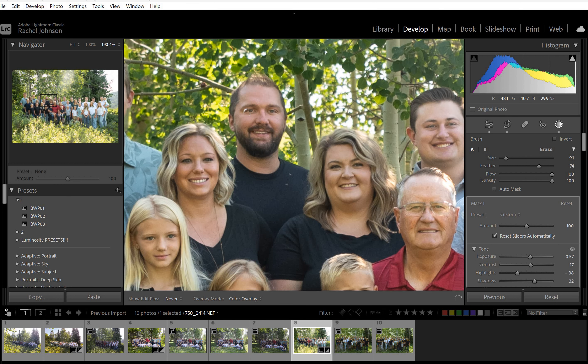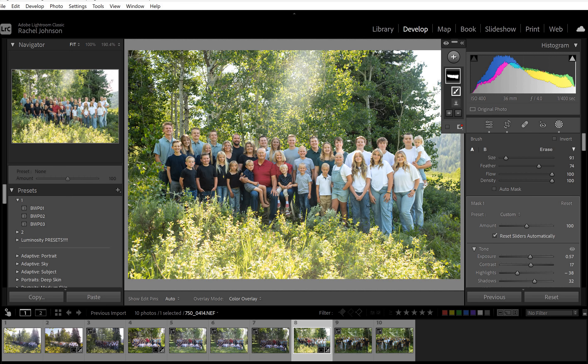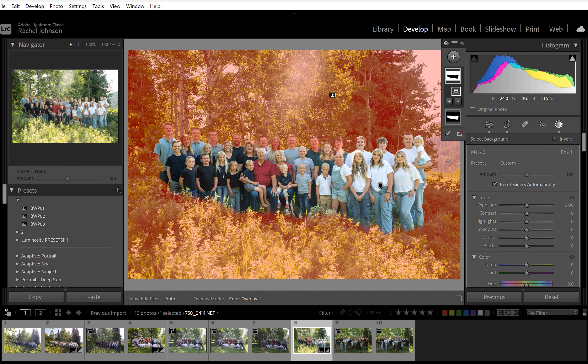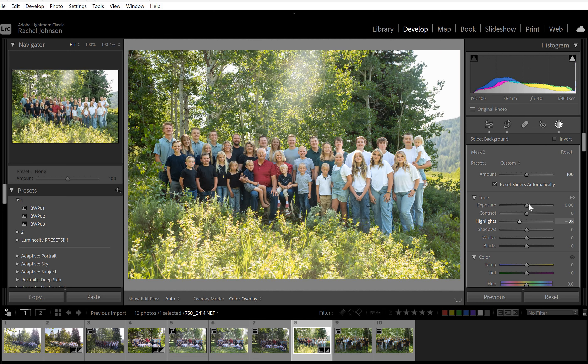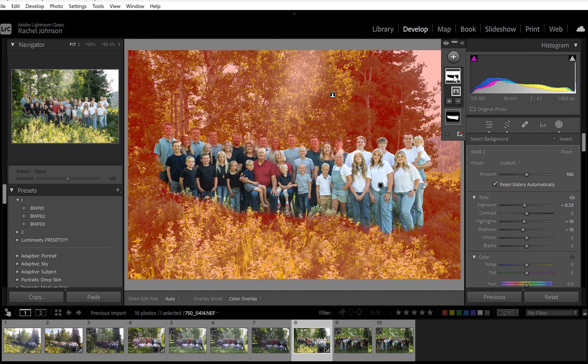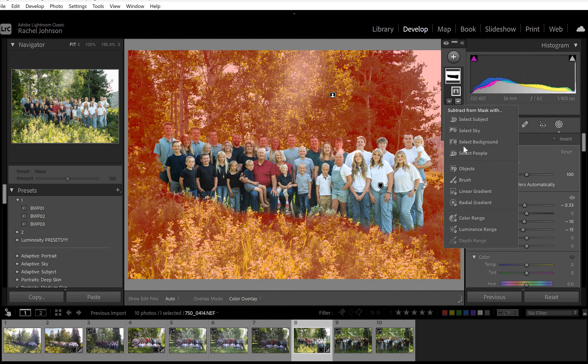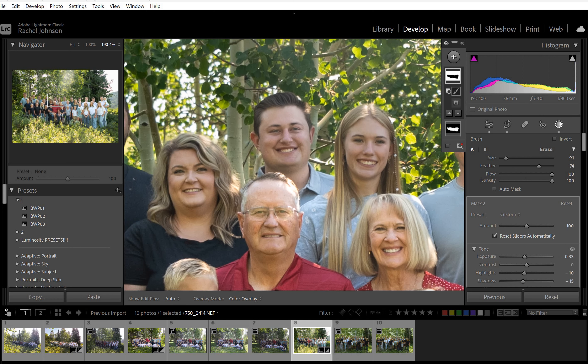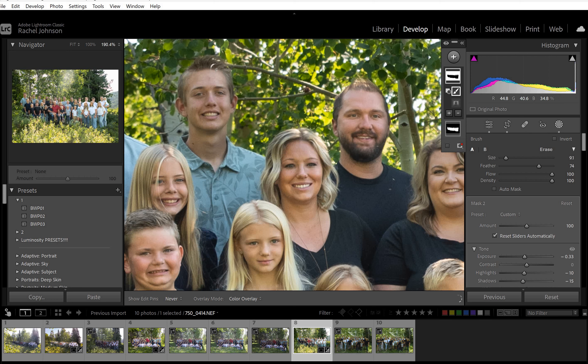Did I get him? He's just darker than everybody else probably. That looks great. When we add the background, I love that you caught this little scenic part in the background — that's so pretty. Highlights down, exposure down, shadows down a little. I'm not going to take the highlights down too far because it's starting to look fake. Then because this is how the AI recognized it, you're going to have to mask off all those boys with the minus brush — erasing the background mask off their faces so that they're exposed the same as the other people.